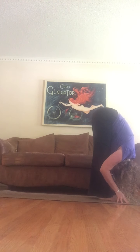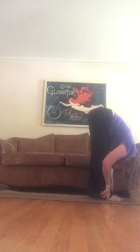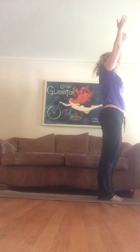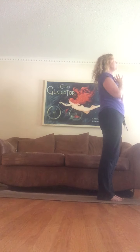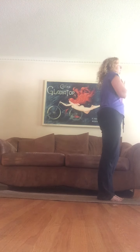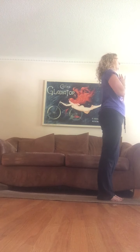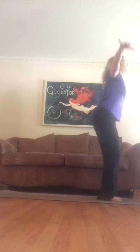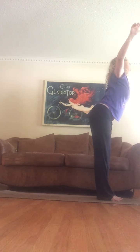Back to center, all the way down, back foot comes up to the front of the mat and fold. Inhale half lift, exhale fold. Bend your knees, inhale all the way up — palms together, breathe, shake it out. Inhale up, and as you exhale move slow.